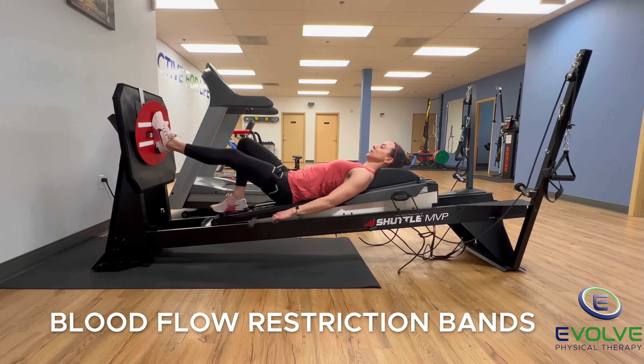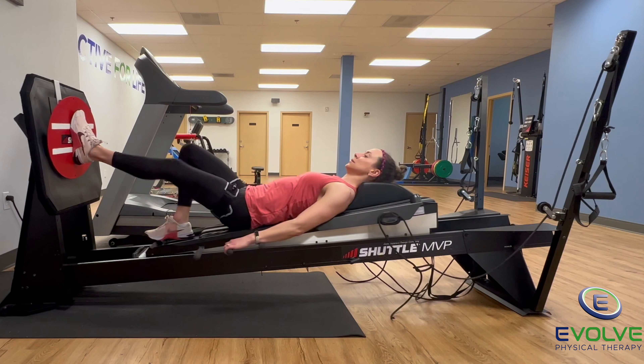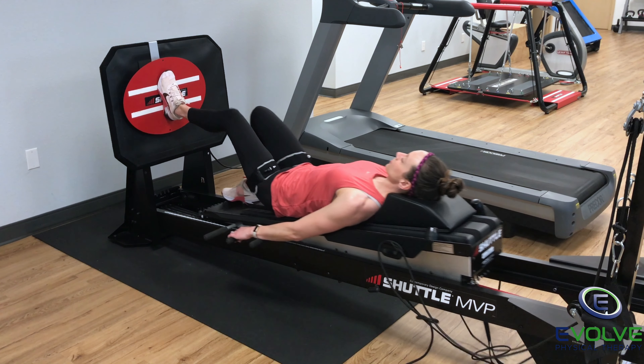Blood flow restriction bands are on her upper thighs to create an anabolic environment to facilitate tissue repair and muscle growth.